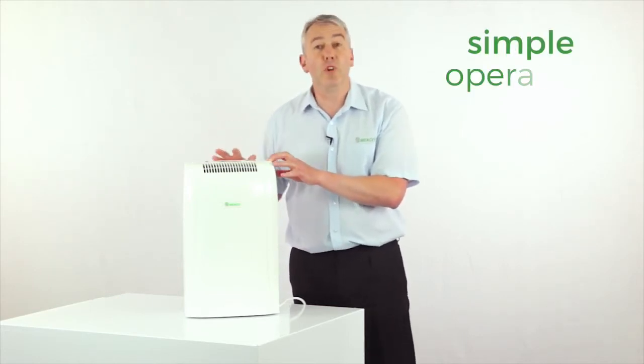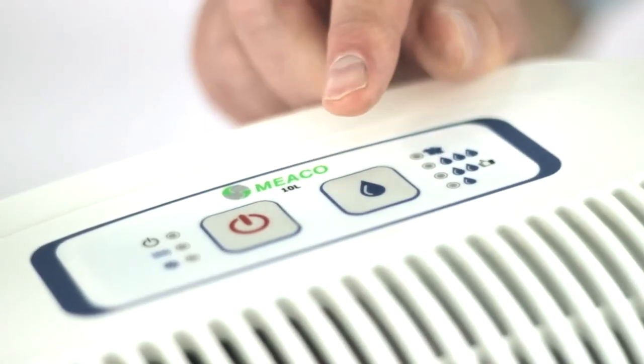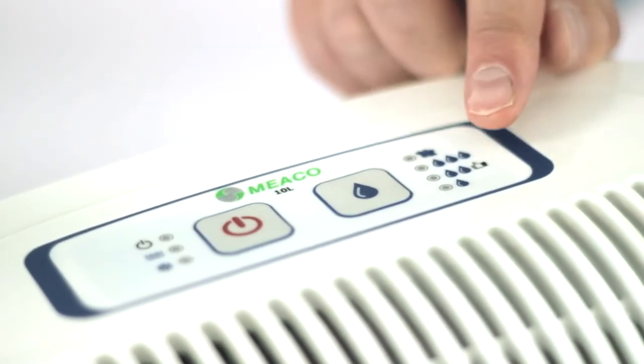In terms of the controls, it's really simple — just two buttons. One button here for on/off and then one button here to choose your preferred relative humidity.